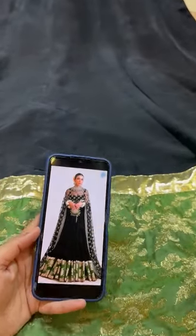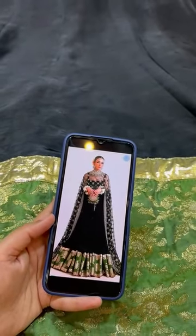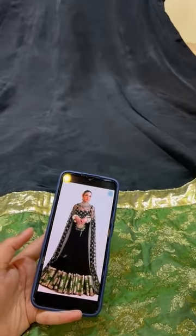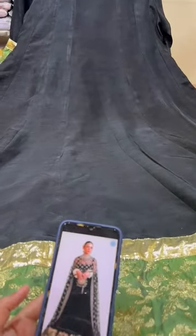Assalamualaikum guys. Here is the complete stitch look inspired by Hussain Rehaar, ready to dispatch. I thought to share it with you guys because I promised I would show you the complete stitch look.